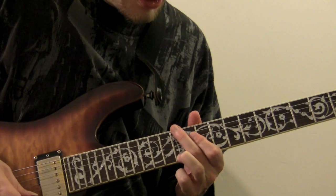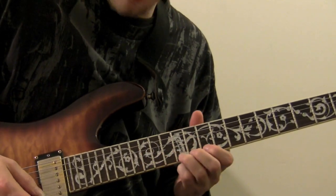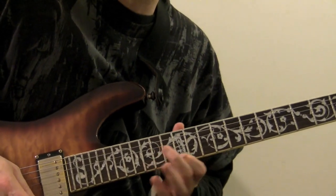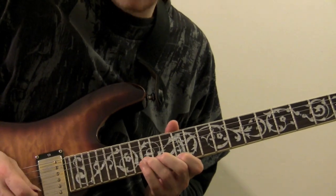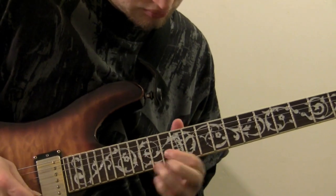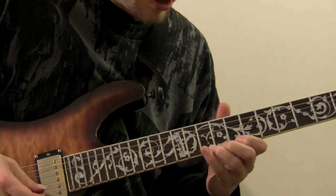Immediately after that we have a slide from the twelfth fret to the fifteenth fret, from E to G with our third finger. Pull off to the twelfth fret E. And then the last two notes are plucked: D on the fifteenth fret of the second string, and C on the thirteenth fret.